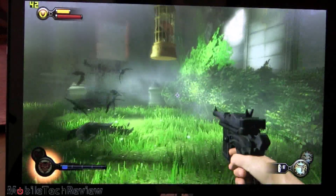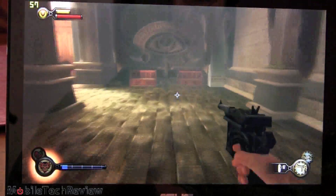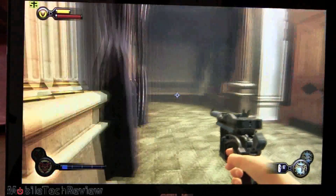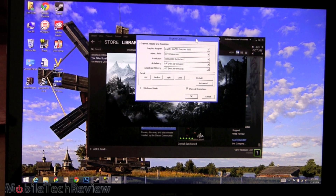So that's Bioshock Infinite running on the ASUS ZenBook UX301, otherwise known as the ZenBook Infinity. Now we're going to test out Skyrim, another popular and demanding game that can do okay on Ultrabooks.